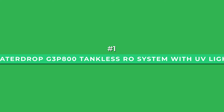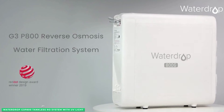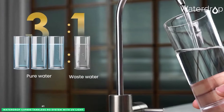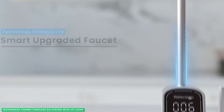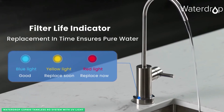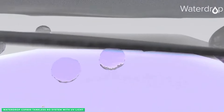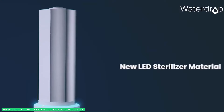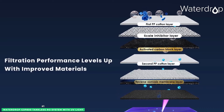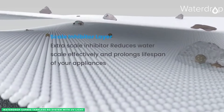In the top spot is the WaterDrop G3P800 tankless RO system with UV sterilizing light. Combining best-in-class efficiency, technology, and filtration effectiveness, the WaterDrop is hard to beat. One of its most notable features is its large interactive LED faucet screen — no more bending over to check how your system is functioning. You see all the important real-time information built into the base of the faucet, including working status, water quality, filter life, and even a system malfunction alert. Designed to reduce over 1,000 harmful substances, the filtration system incorporates a sediment-catching layer to trap sand and rust, plus a unique scale inhibitor layer that reduces hard water deposits.